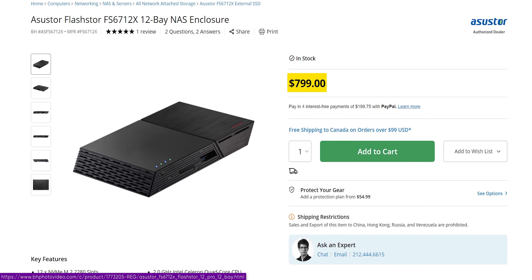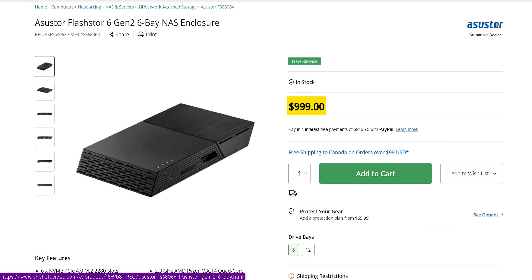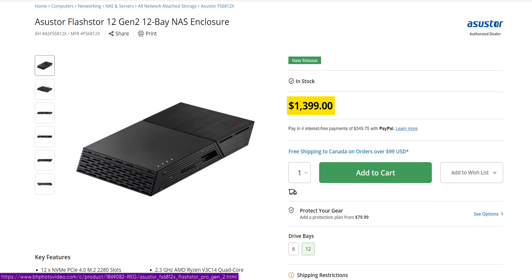The original FlashStor — which could do about one gigabyte a second read and around 500–600 megabytes a second write — was $800 US for the 12-bay or $450 for the 6-bay. The Gen 2 is $1,000 for the 6-drive and $1,400 for the 12-drive. That is not cheap. $1,400 is gaming computer territory. Even the 6-drive at $1,000 — at that point I might as well just build a desktop computer and put some M.2s in it. Yes, they made it better, it can read at two gigabytes a second and almost write at two, but it's really expensive.